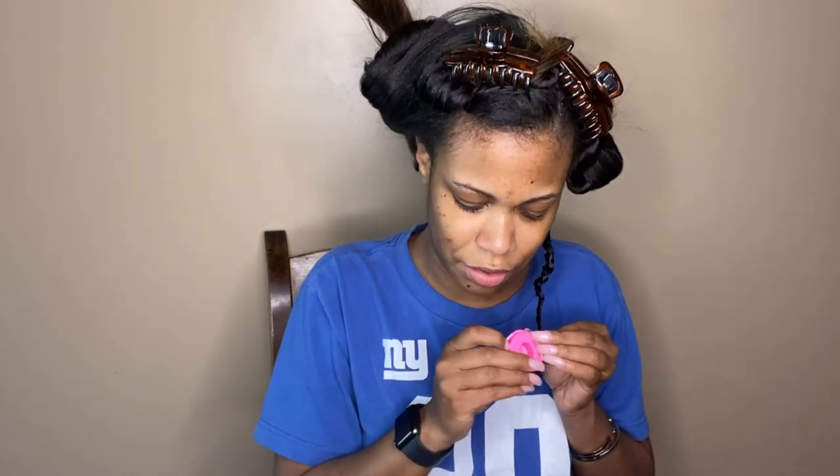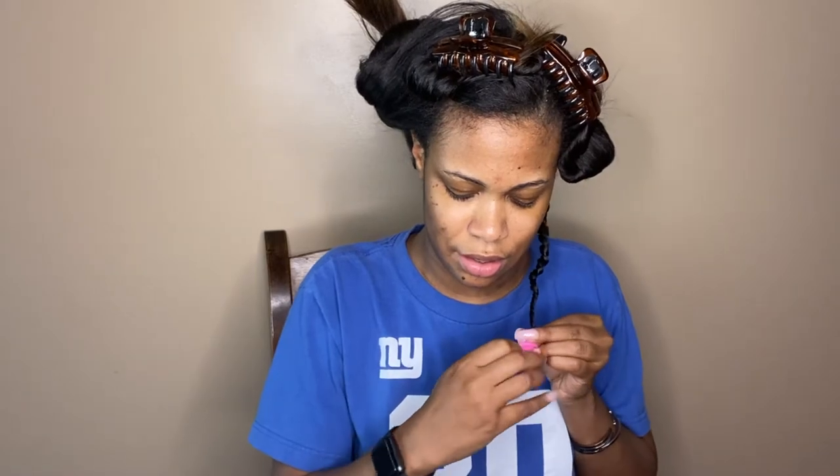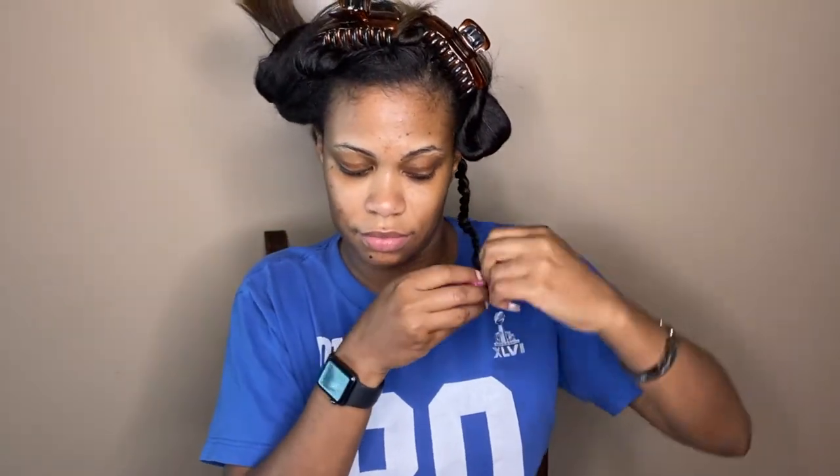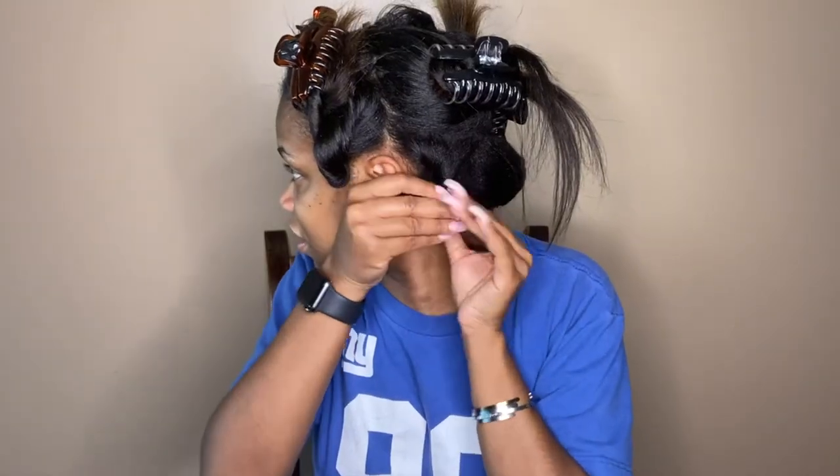I'm trying to seal the ends the same way I normally would — just twisting them around my finger. I could actually use some of the magic rollers. For those of you that don't know, the magic rollers look like this, and then you pop them out — it's easier to do it with two hands. It pops out like this, then you wrap your hair around. I think I'm just going to do the whole twist and then just close it like that.